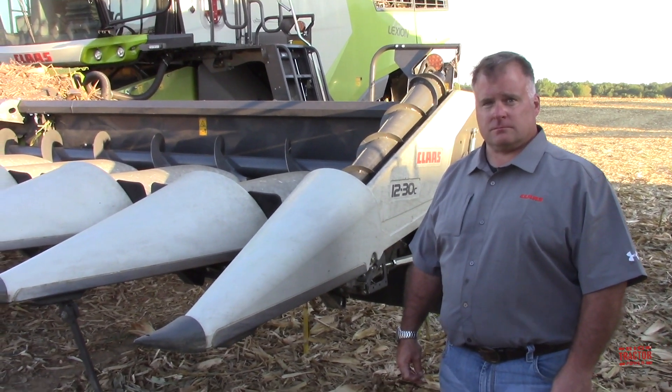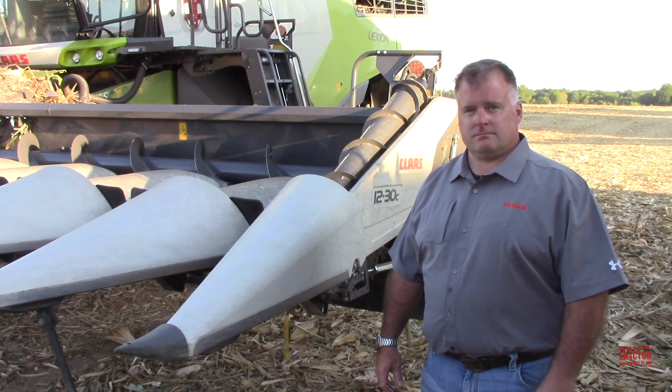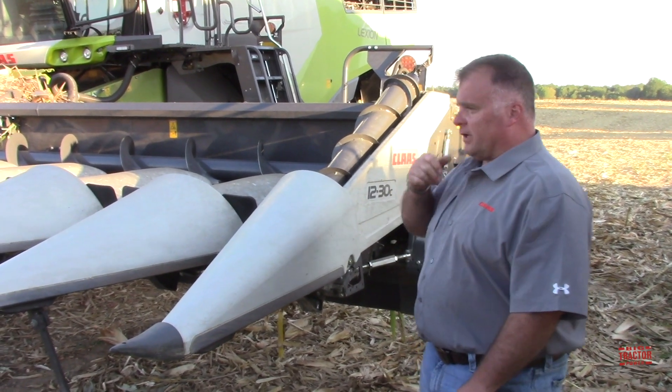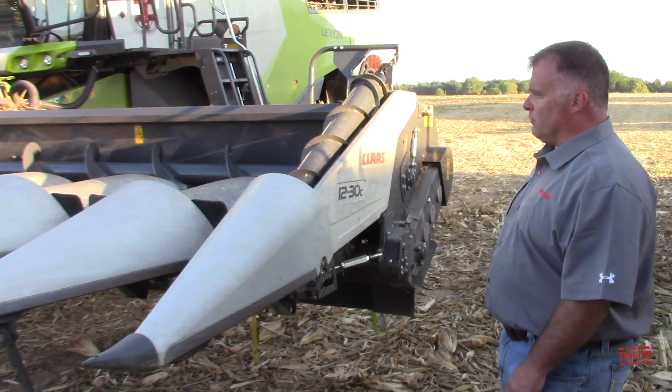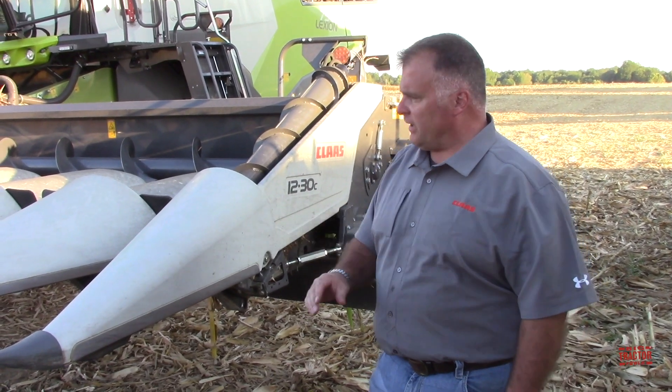Jeff, we were talking about the draper head, but you've also got this updated corn head for the Kloss combines. What can you tell us about this? The new series of corn head we introduced last year when we introduced the Conduoplex Draper. It's a continuation of the same row unit that we've had — we don't want to mess with a good thing. This has been working for us very well for the last 20 years.